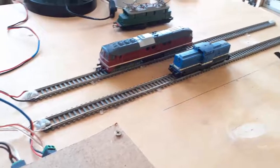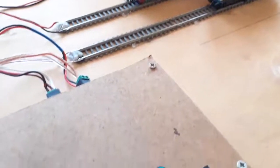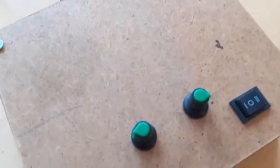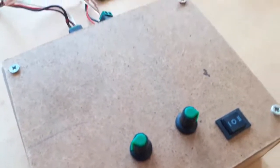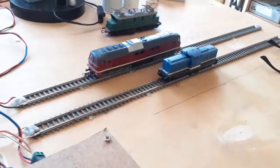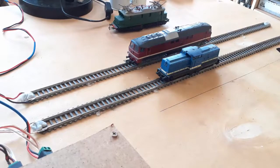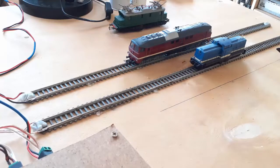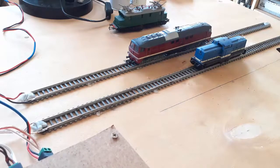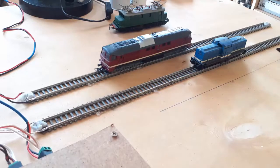This test board represents two blocks. With dual cab control, you can also set this up for single cab control. You can operate each train independently — put them on a block, isolate it, and let the other train run around. This can be two concentric ovals, or it can be an oval with a siding as shown before.